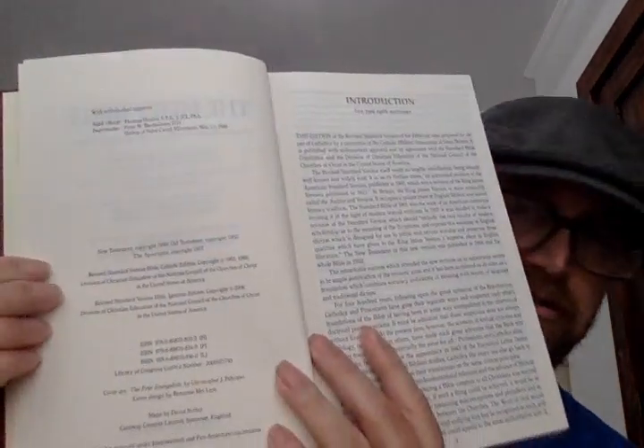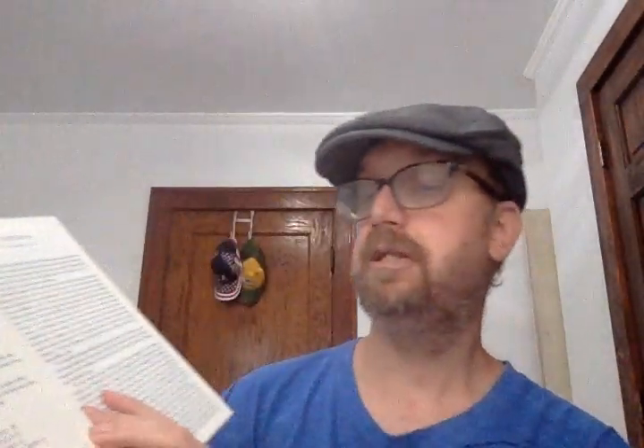Here's the first title page — it says Holy Bible, Revised Standard Version, Second Catholic Edition — and then the main title page, which says Ignatius Press at the bottom. Here's the copyright page with the ISBNs for the three different editions: hardcover, paperback, and leather. The cover art was done by Christopher Pelicano.